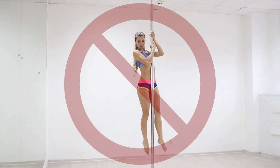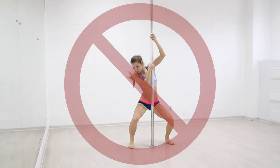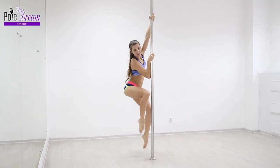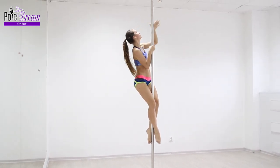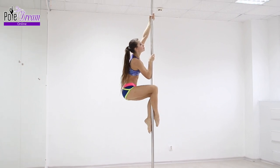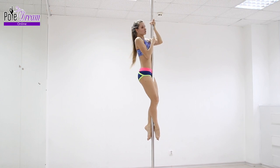Firstly, for training safety: the most common mistake in terms of descending from a pole is a jump. Even if you know the technique of landing perfectly, it is not always possible to accurately calculate the trajectory of the flight from the pole, understand the distance to the floor, and therefore it can be dangerous. You can hit the floor on landing unsuccessfully and hit the pole or the base of the pole.